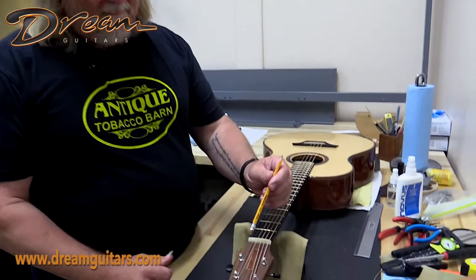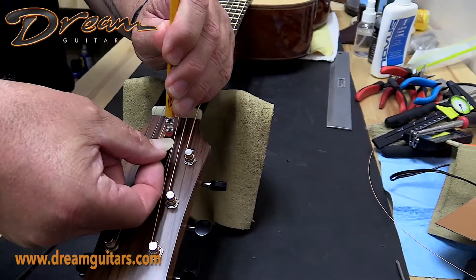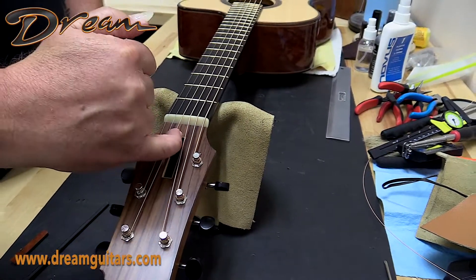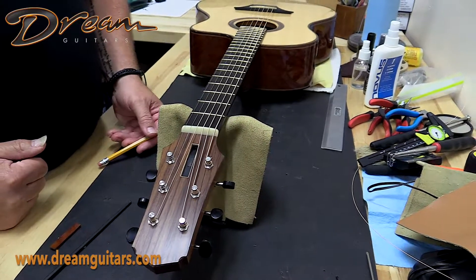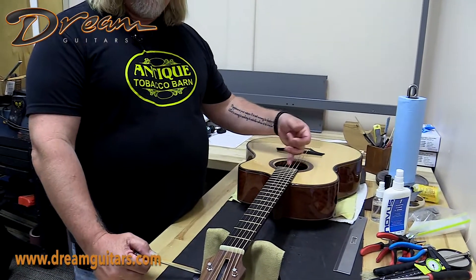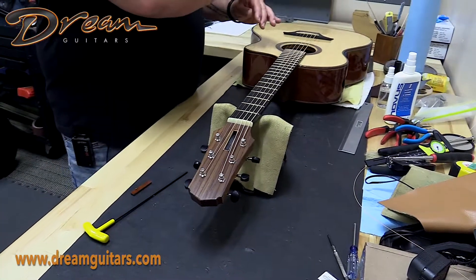Michael has this really beautiful magnetic truss rod cover here, so I'm just going to remove that, and that's going to give us access to the truss rod which has an adjustable nut here. Some guitars the nut is inside the body, like on Martin guitars. Sometimes they're at the end of the headstock and you need a really long truss rod wrench — so everyone's a little bit different.